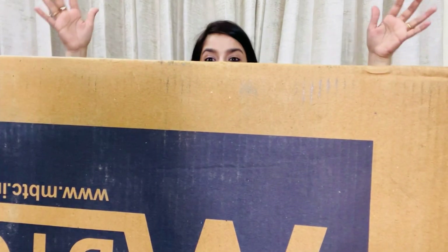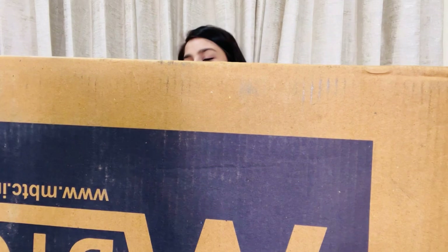Now the last parcel — oh my god, that is super huge! Rhea, I am going to need your help!